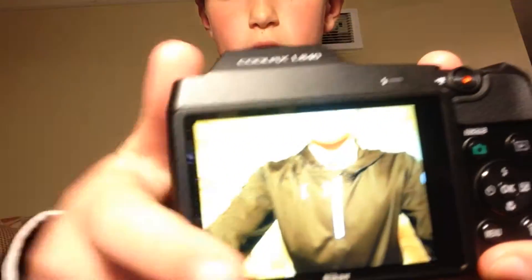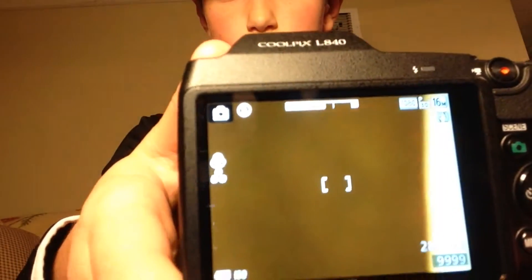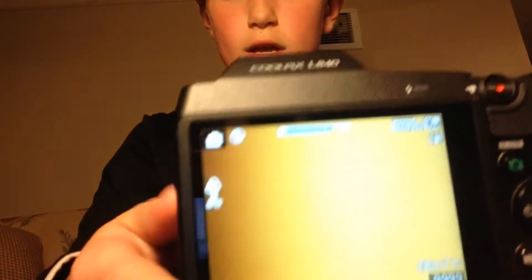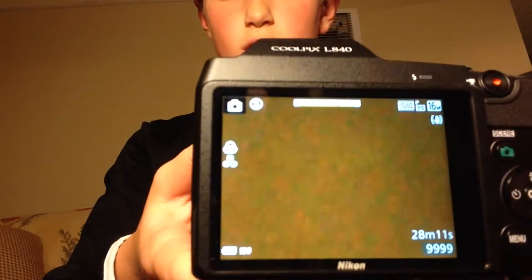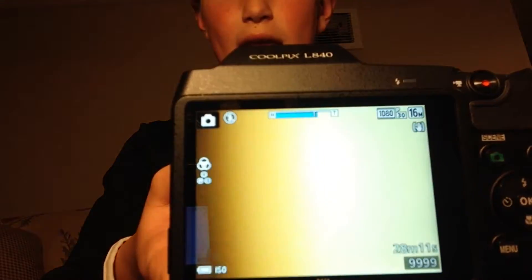If you look on the screen right there on the top, once I zoom in you'll see that white bar — it starts to turn blue as it's zooming in as much as it can. Once I zoom back out it turns blue and starts to zoom back out. So it's actually a 38 times zoom, but I read that it's actually a 76 times zoom at fine point, which is when it zooms in all the way — that's actually pretty amazing.